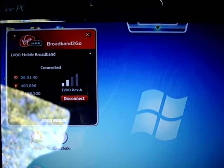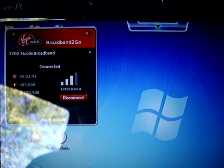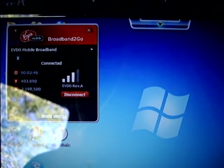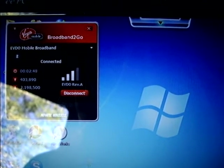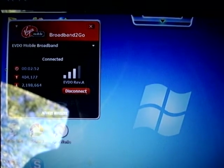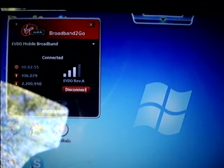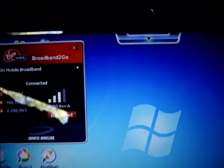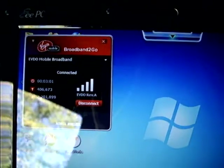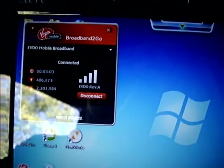Give me a second to warm up here. And we should hit a solid four bars. There you go — solid four bar 3G connection with the booster.